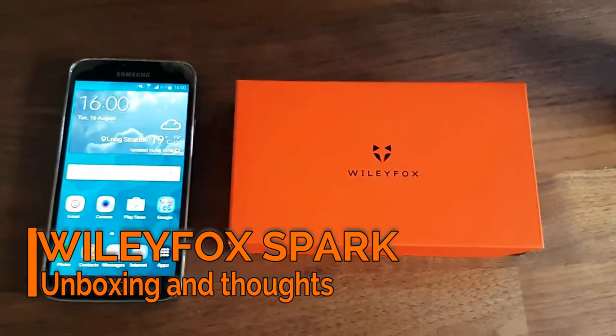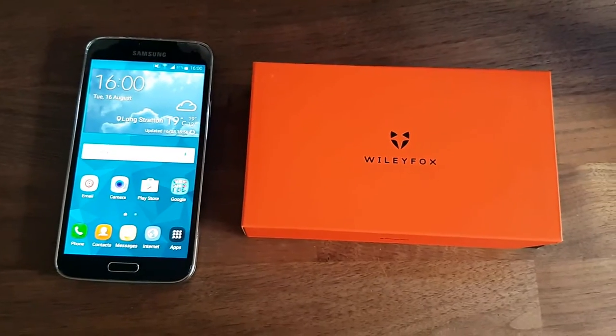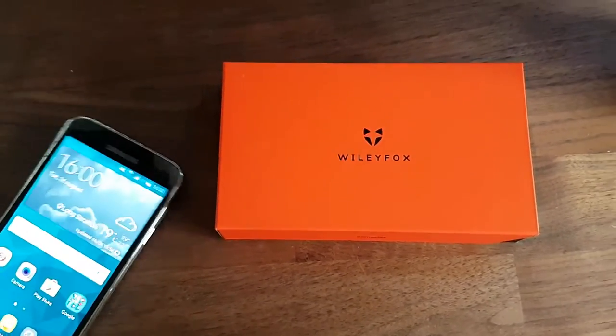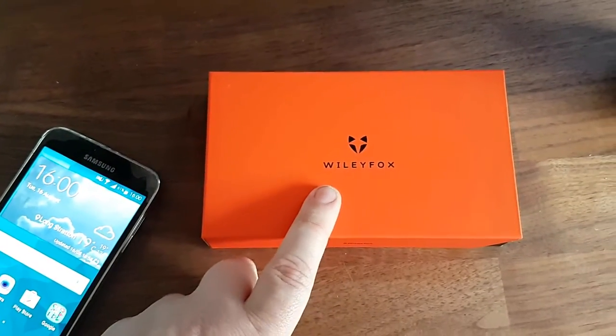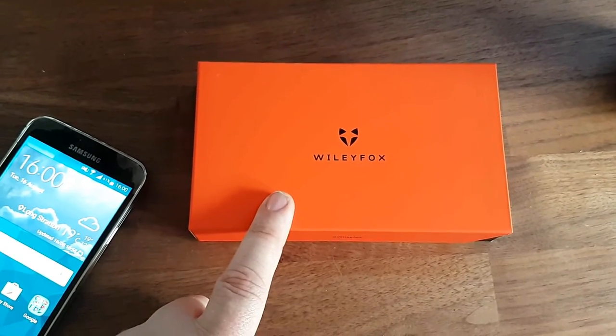Hi folks, just doing a quick unboxing and look at the Wiley Fox. I haven't done this once already, just to get everything set up and ready to go. This little phone is £89. I got it direct from Wiley Fox on their website.